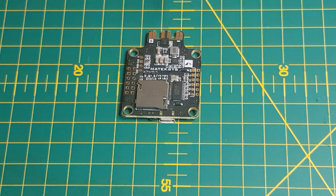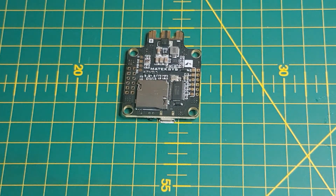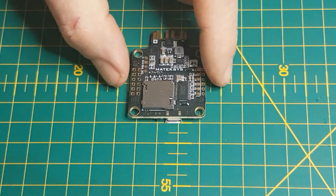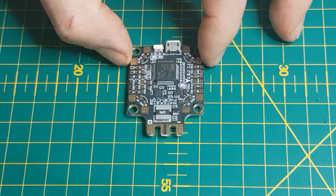If you weren't going to use a PDB, which you wouldn't really have to being that this is an all-in-one, there are extra pads at the bottom for your ESCs — a ground and a 5V. There is also a ground and a 3.3V at the bottom, so you could use a satellite or some sort of Spektrum satellite receiver.